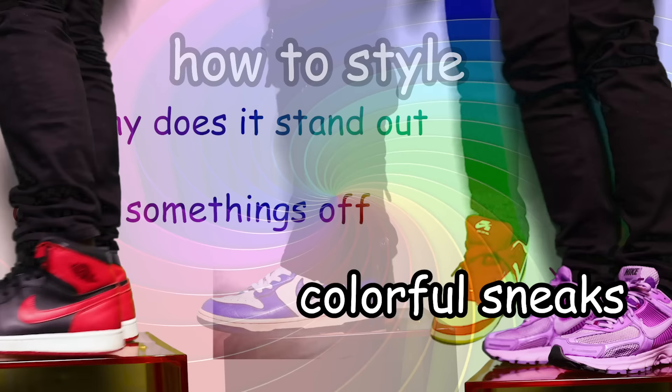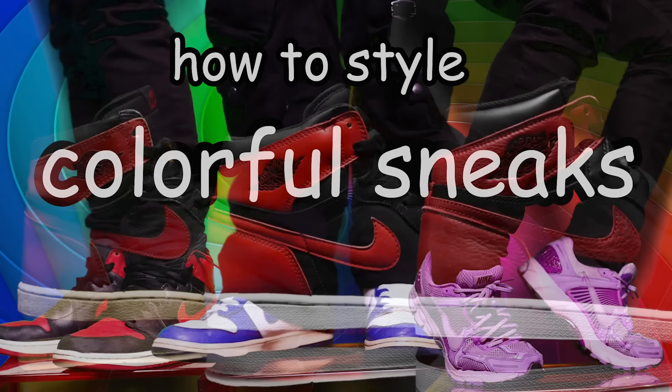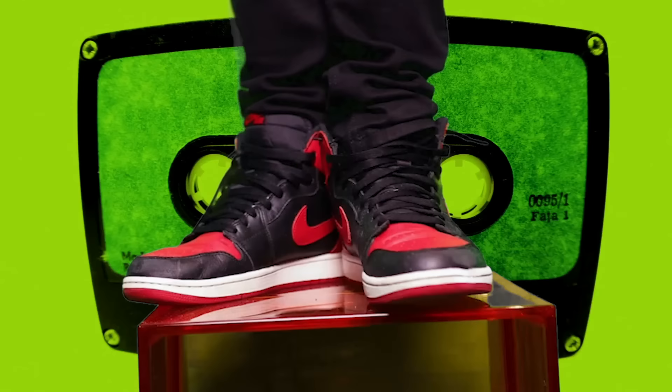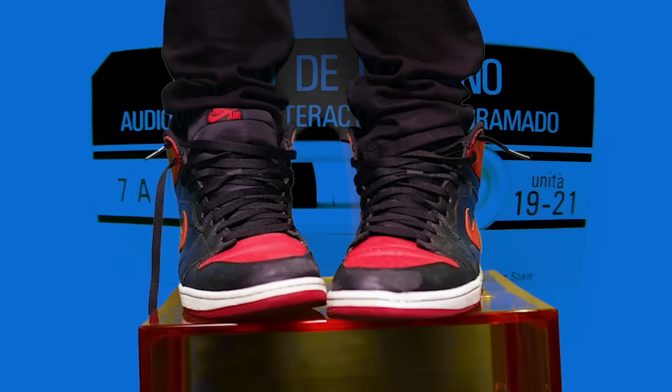I'm going to break this video down into three different types of colored sneaker, as there are different difficulties here — those being black with color, white with color, and then the color majority: the all-over print, the wild, the final boss. So let's start with the easiest and most common of the three and work our way up with black and color.